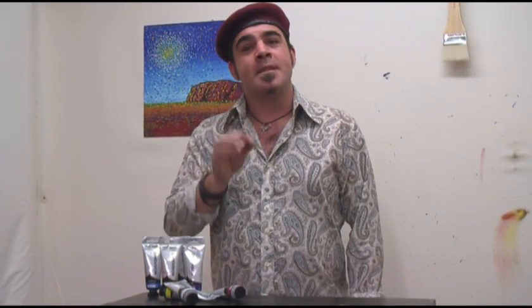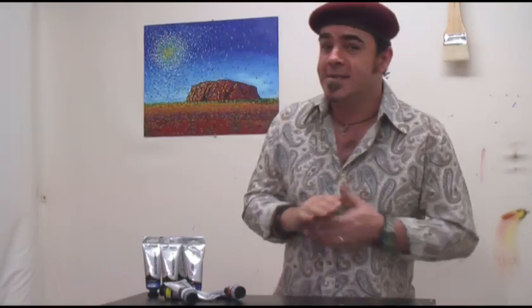When it comes to paint, Van Gogh would have used oil paint. He painted from 1880 until 1890, and acrylic paints were not invented until 1945, but due to the quality of current acrylic paints and their positive attributes, that's the medium we'll be using today.